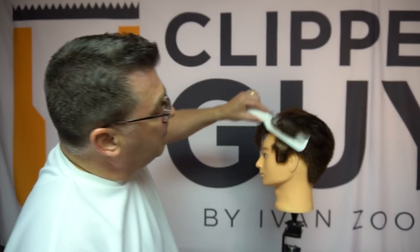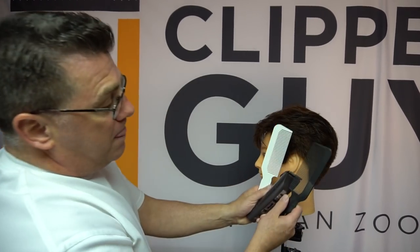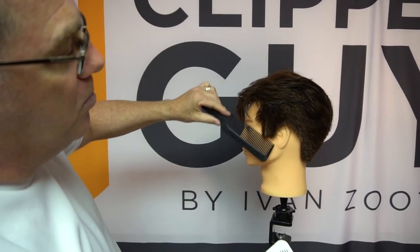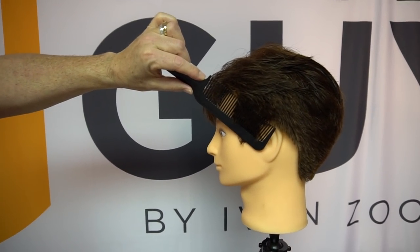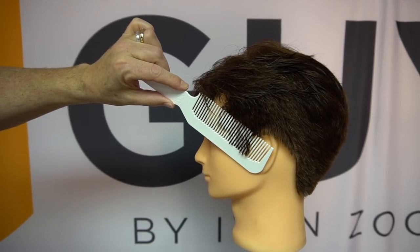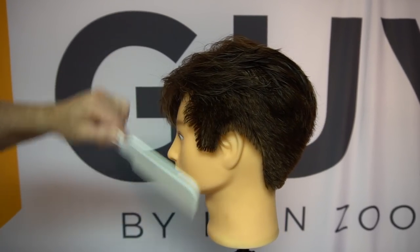Clipper over comb is executed with a clipper comb, and one quick point: comb color is important. Dark hair, light combs; light hair, dark combs. Can't cut what you can't see — that's called working hard. That's called working smart. Look how easy it is to see your guides and lines and marks in the haircut.